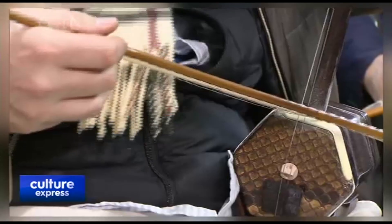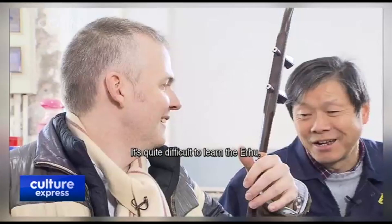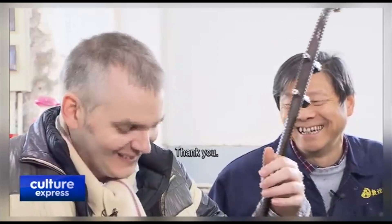Stephen's first attempt at playing sounds like someone strangling a duck. He asks Master Gong how to play the erhu. Gong replies that the erhu is a bit difficult to learn — at the very least, you'll need to practice for a month. Thank you, thank you.